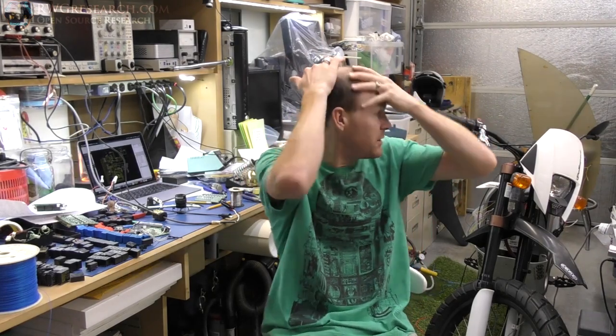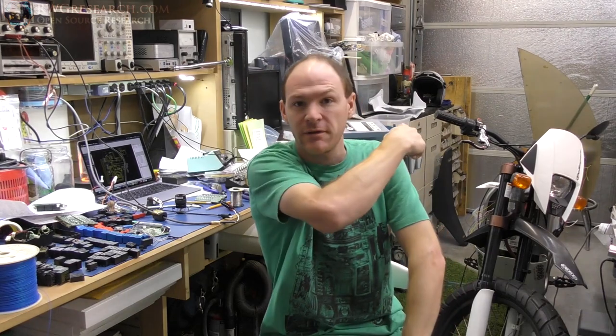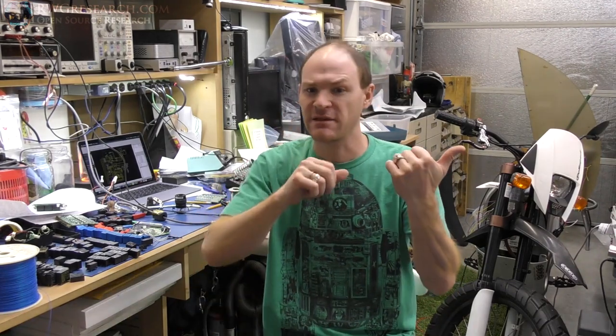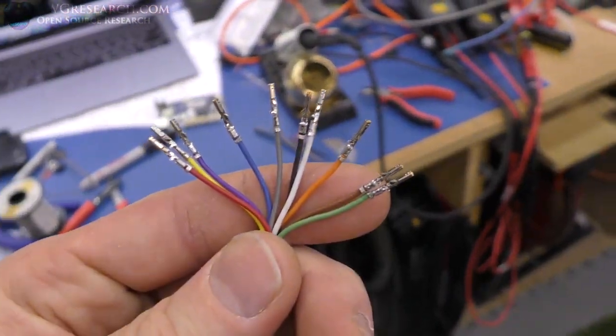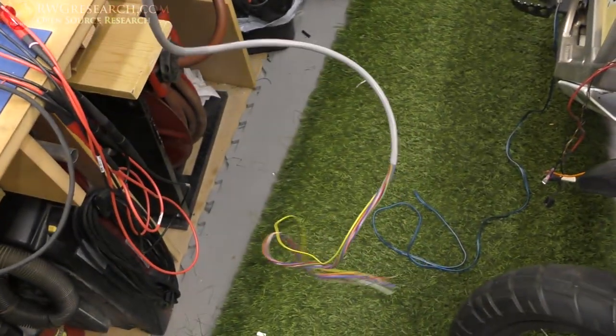This video is about the Zero - the electronics. I got them all squared away, the bike rewired. There's a lot of details in here, so leave a comment down below and let me know what you think. I gotta go back and follow up on the comments from last videos - sorry about that but I'll get to it. And here is the connector I made up, a little wire.